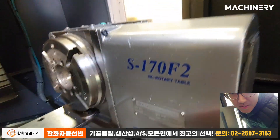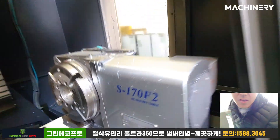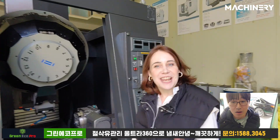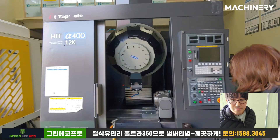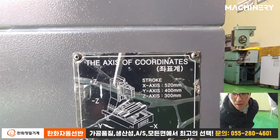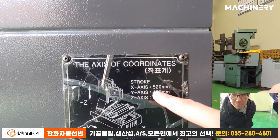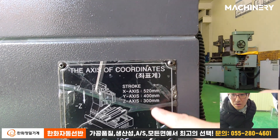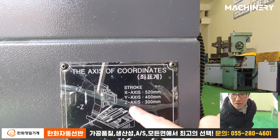Let's check the NC rotary table. Sam Cheolli — Sam Cheolli is one of the famous brands in South Korea. It's really awesome. We can also check the axis coordinates: X-axis is 520 millimeters, and Y is 400 millimeters.